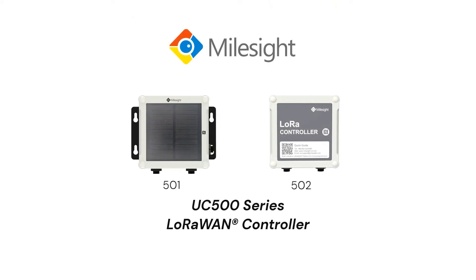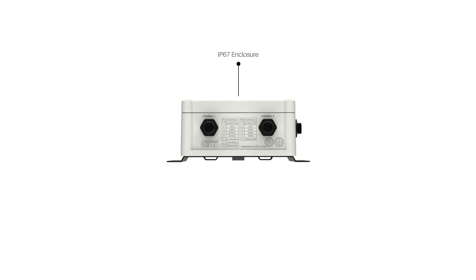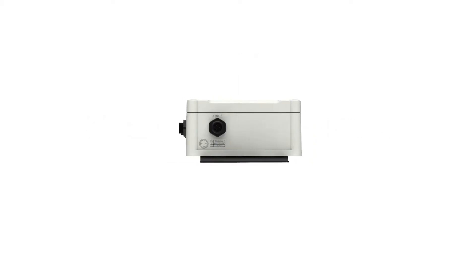Hey guys, this time we will present a Milesight UC500 series LoRaWAN controller. The UC500 series is an IP67 waterproof device. It provides power supply for connected external sensors via GPIO, serial, and analog input interfaces. The interface is used for connecting to the power supply.